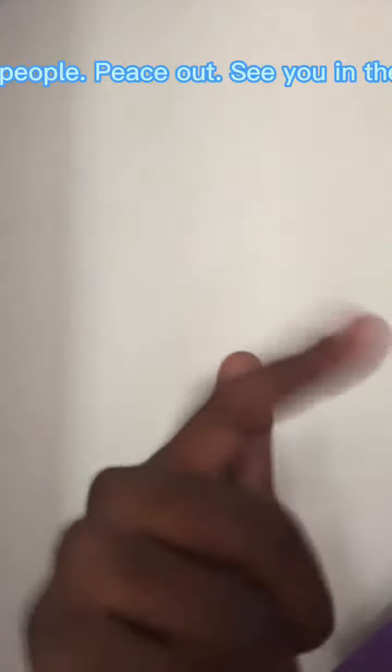Bye-bye everyone, peace out. See you in the next video. Thank you.